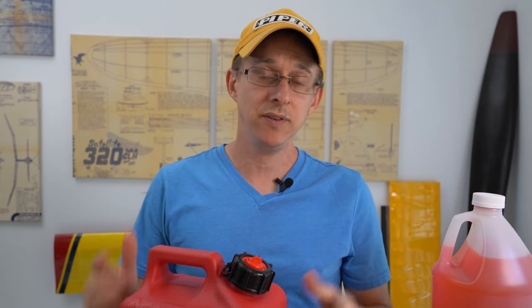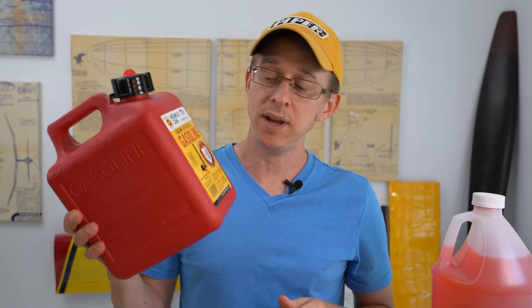Hey everybody, it's Andrew. In this video we are going to take a one gallon gas can and turn it into a fueling station for RC airplanes.